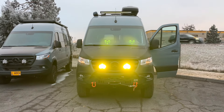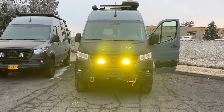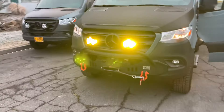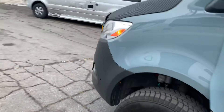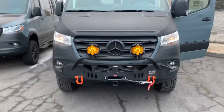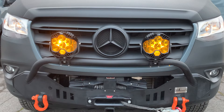These are the LP6 Pros — still pretty bright. LP9 Pros are even brighter, but these help on backlit roads. Low power turns two of the LEDs on, and full power is all six. You can see the daytime running light feature here — it gives a little bit of light to the lamp as you're driving.